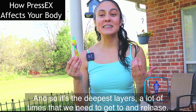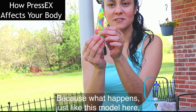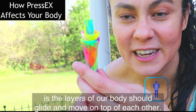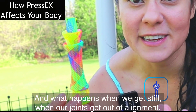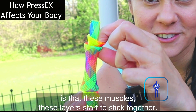It's the deepest layers that we need to get to and release. Because, just like this model here, the layers of our body should glide and move on top of each other. And what happens when we get stiff, when our joints get out of alignment, is that these muscle layers start to stick together.